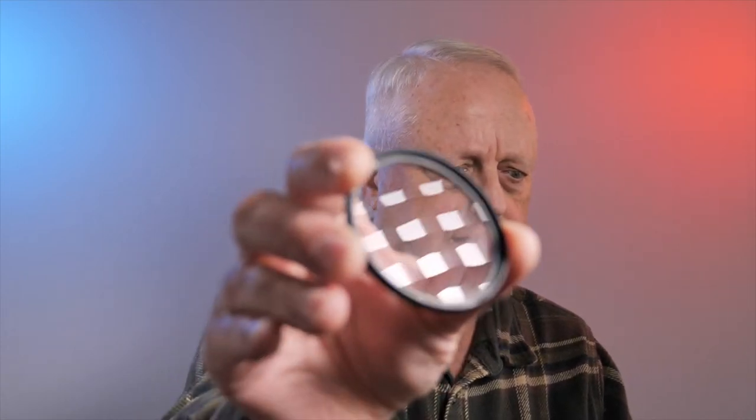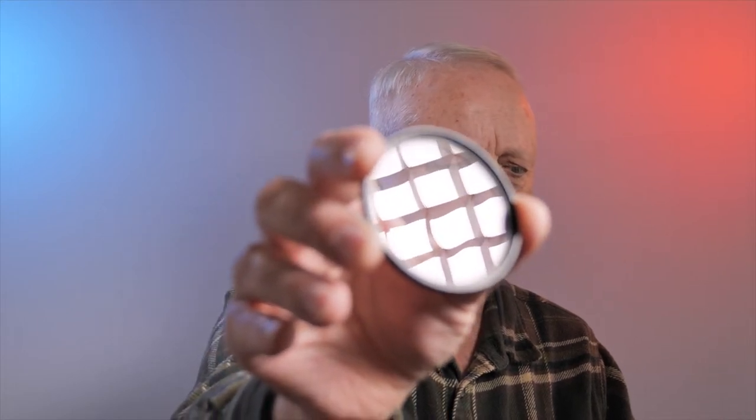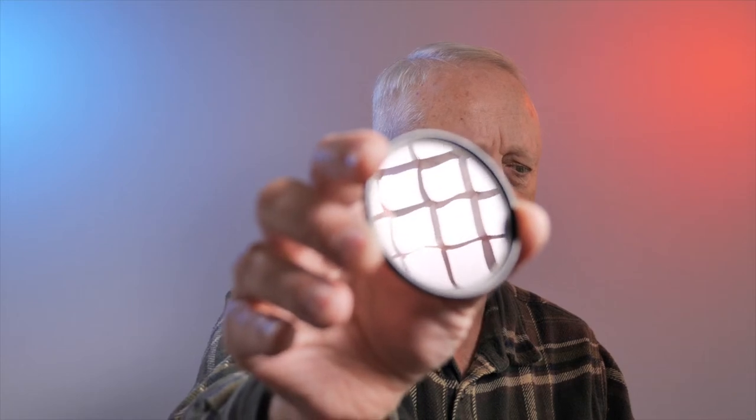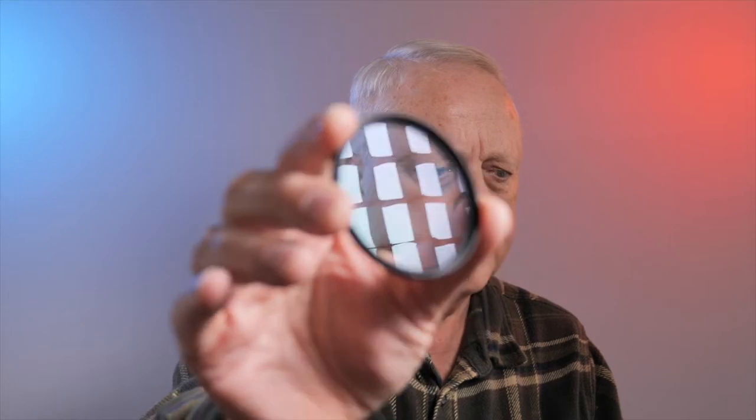Today you can get filters like this Hoya NXT 58mm ultraviolet filter, which is multi-coated. You can actually tell the difference by looking at light reflected in it. Here's the B+W filter — you can see that reflection. Now with the Hoya, there's noticeably less reflection. It's not quite as reflective, so it's going to produce less flare.